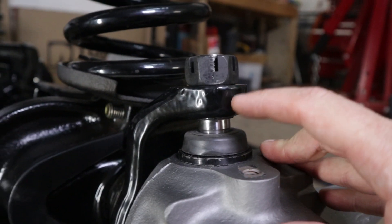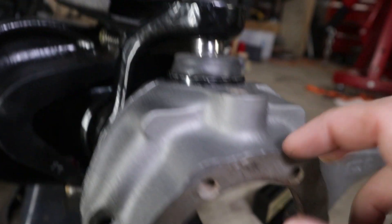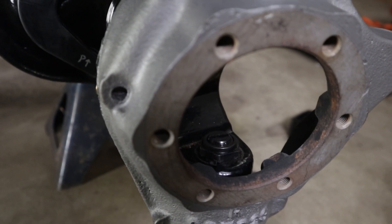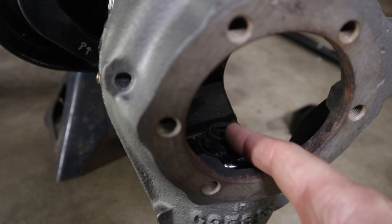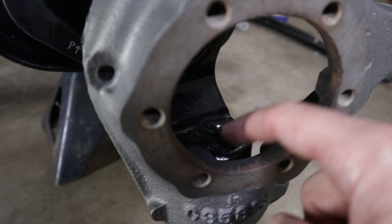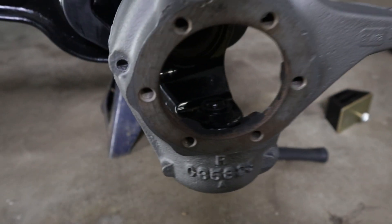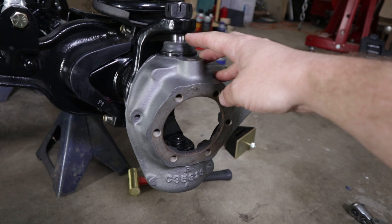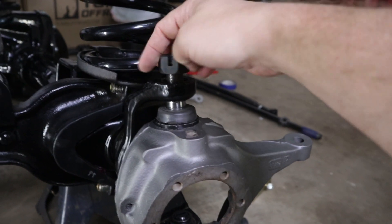With the powder coat, we taped off the threads so the powder didn't get into the threads, but this tapered hole has no threads so I didn't tape it off. That's the tapered hole that the ball joint goes into. What's happened is I now have just a little bit of powder coat in there, so my bottom ball joint is basically bottoming out and not letting the knuckle go all the way up. I'm going to take this apart — I hadn't even tightened it, I was just putting it on and looking at it wondering what was going on.